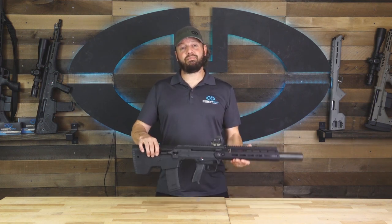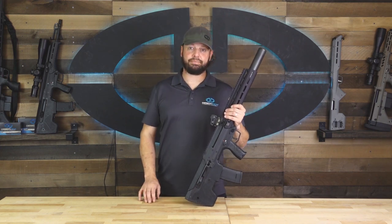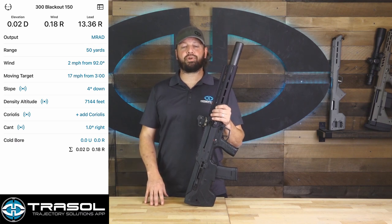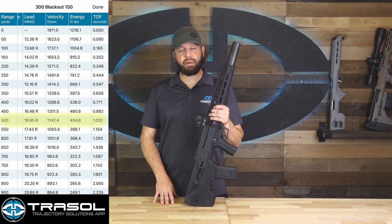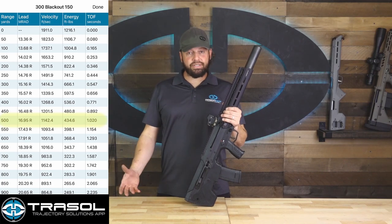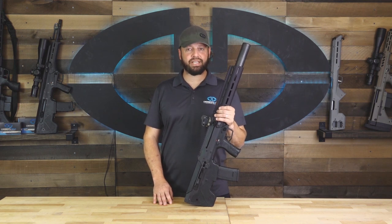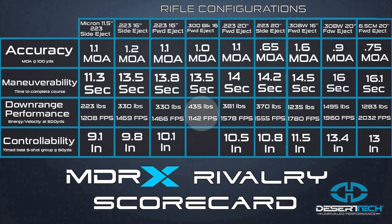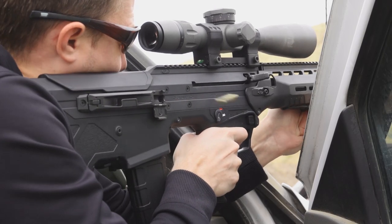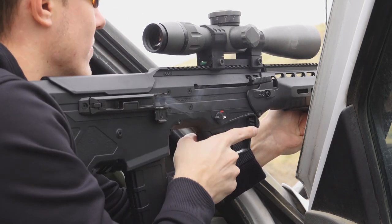For this test we used the same Federal 150-grain supersonic load that we used in the accuracy test. At 500 yards, the 300 Blackout produced 1,142 feet per second and 435 foot-pounds of energy. For comparison, the subsonic 220-grain load produced 867 feet per second and 367 foot-pounds of energy. This is obviously just data for comparison, as the 300 Blackout is much better suited for shooting in the 50 to 200 yard range.